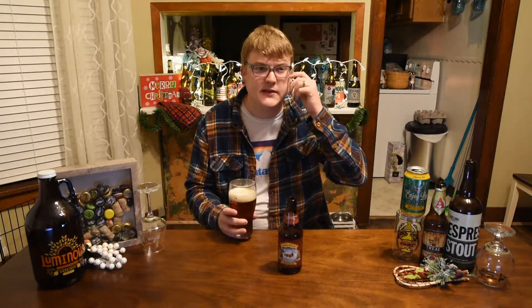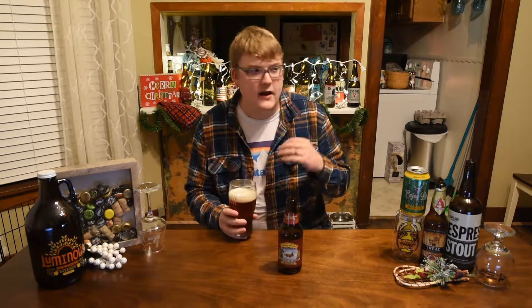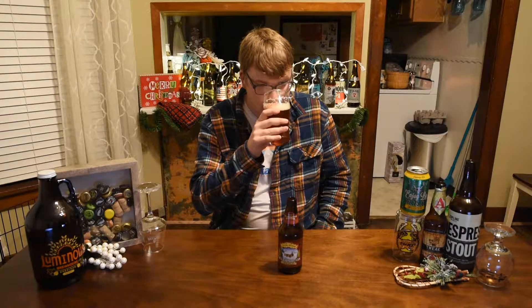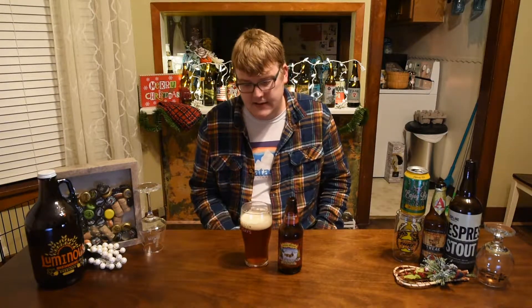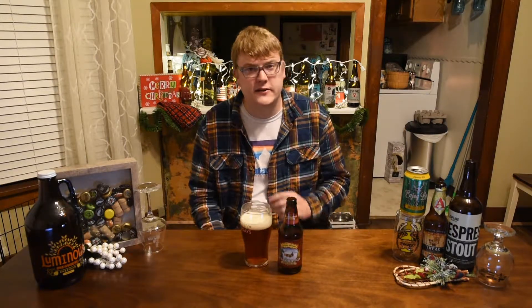I don't know if they use any spices or if it's just whatever malts they use, but just a nice sweet, graham crackery type of aroma there. Smells nice — somewhat subtle, but nice. Let's go ahead and get the flavor on the Sierra Nevada Celebration 2017.